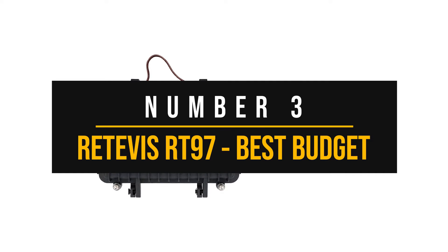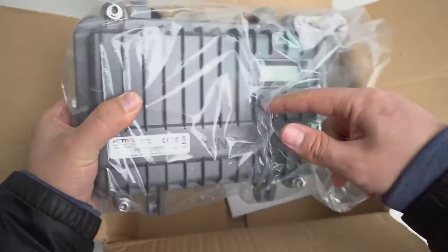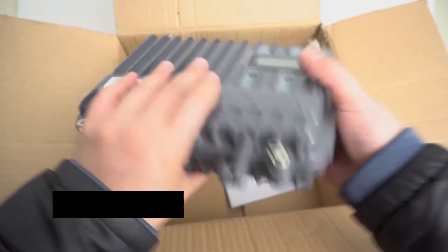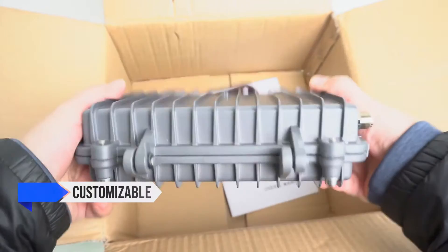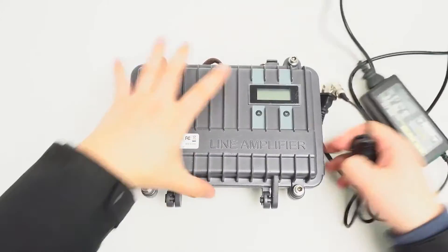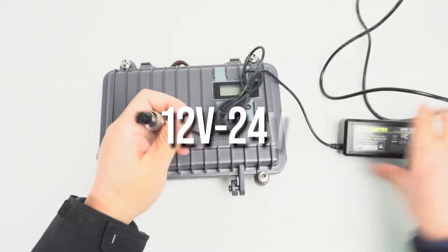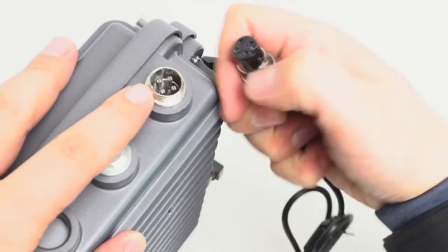Retevis RT-97 — Best Budget Ham Radio Repeater. The Retevis RT-97 is slightly different from your average radio repeater, and that's a good thing, because this repeater can carve out a niche for itself and do it on a budget. It is a customizable and portable full-duplex repeater. The portable aspect sets it apart, since it is easy to carry along and set up outdoors. The RT-97 draws power from 12 to 24 volts, so it can be hooked up to a car or a battery pack for increased range when outdoors.